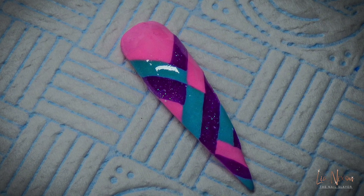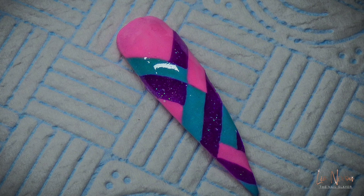Hey guys, welcome back to my channel. Today's video is acrylic color blocking.